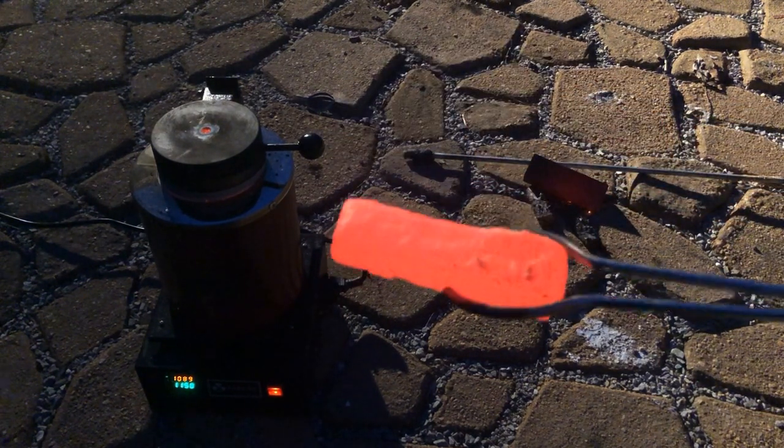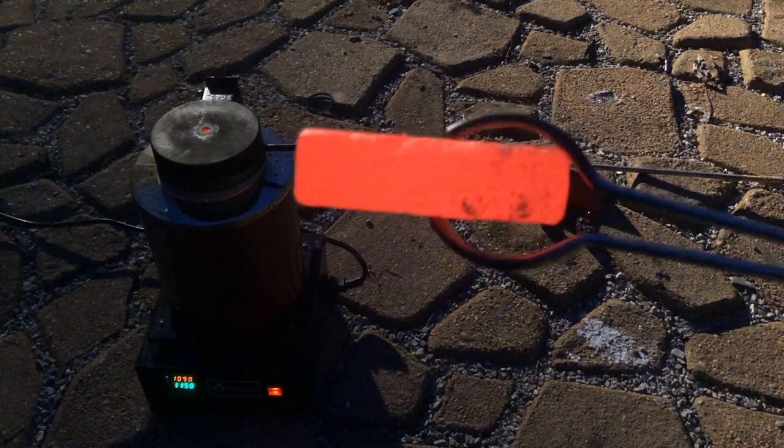Here's our heavy brick of copper. We'll throw it in some water to cool it down.